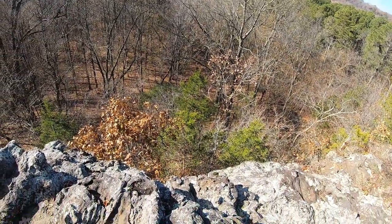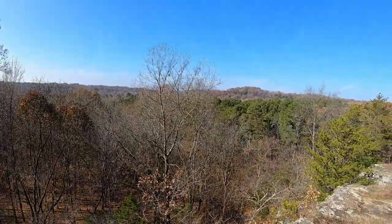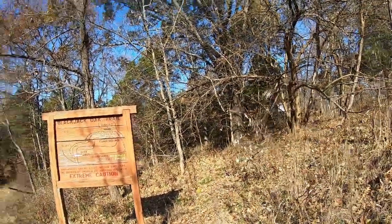Long way down. Beautiful. We took the trail that took us back up to the campground here. We're going to go find another trail, but this was the Black Jack Oak Trail right out here at Ferncliff State Park — beautiful trail system.